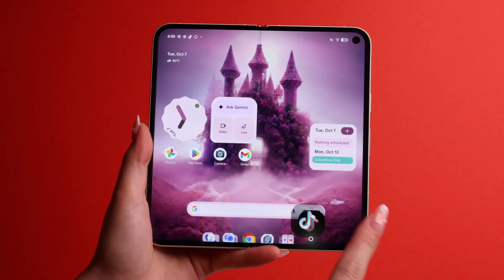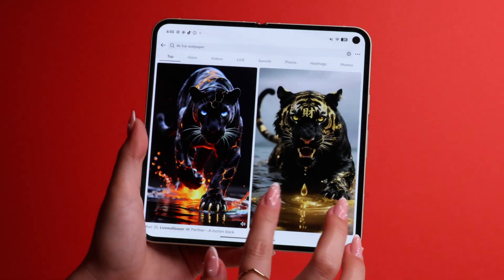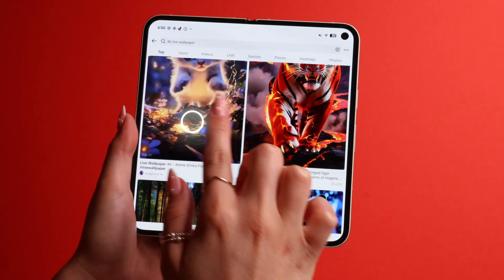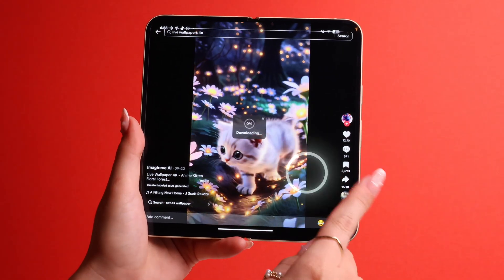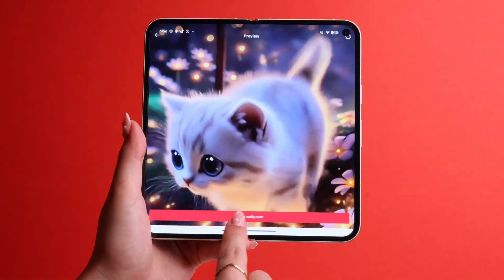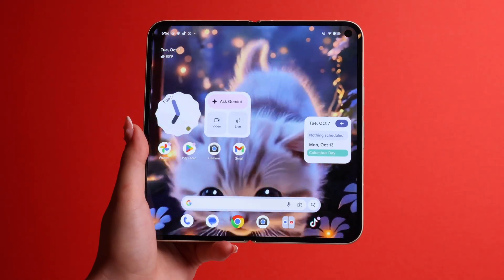This next tip will blow your mind. You can now set a live wallpaper from outside the presets, directly from the TikTok app. Open TikTok, go to search and search '4K live wallpaper.' Find whichever one you like, press on it, then go to the share button. Scroll all the way to the right and pick Set as Wallpaper, then follow the on-screen instructions to set the video as your wallpaper. So easy — I just did it directly from TikTok and didn't have to spend a penny.